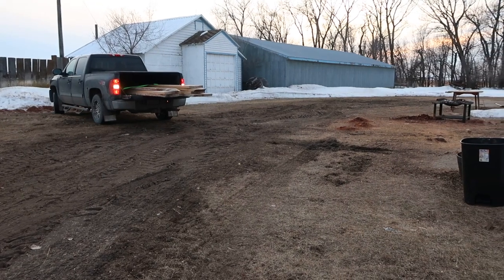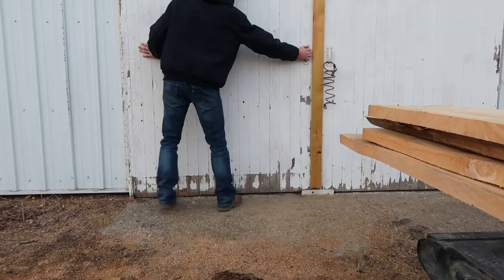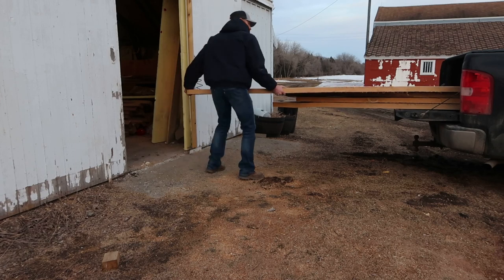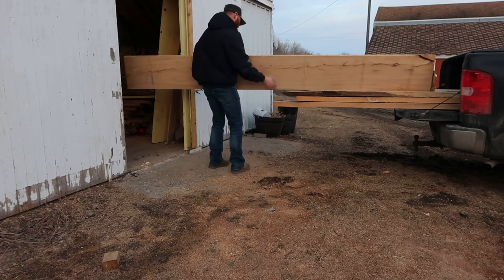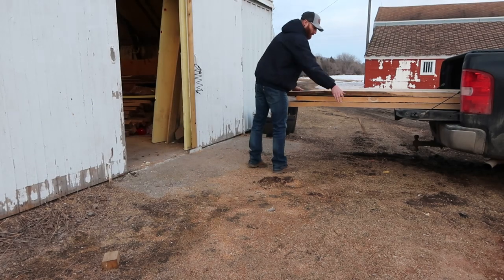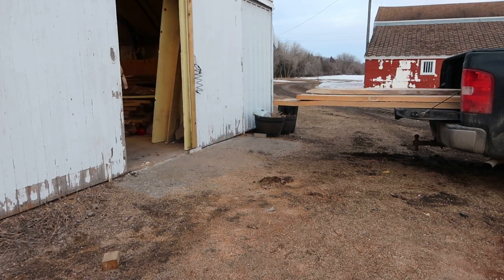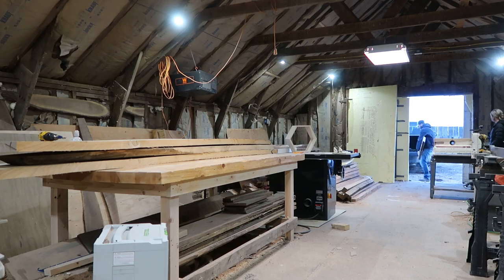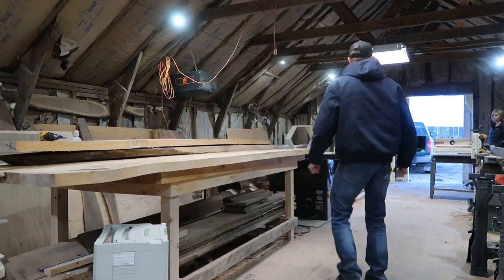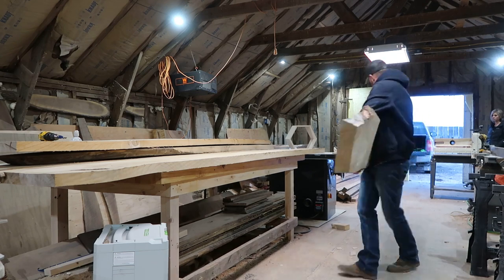I picked up all of this Elm from a local mill called Dakota Timber Company. They specialize in salvaged urban reclaimed lumber — basically trees that have fallen in or around Fargo. Instead of them going to the dump and getting burned or buried, they take them, mill them all out, and then people like myself can build furniture out of them. It's a great concept. It prevents people from having to cut down more trees than necessary and turns something that would have otherwise been ruined into something useful.